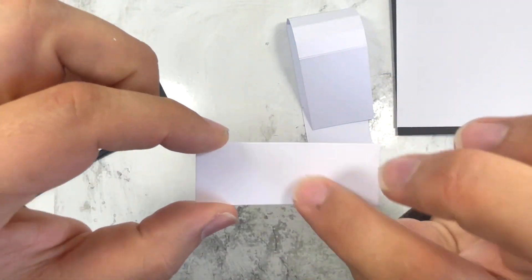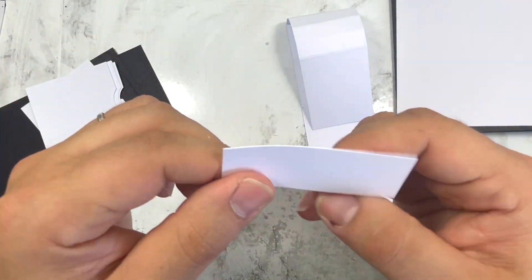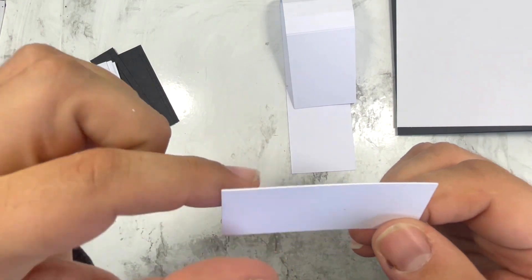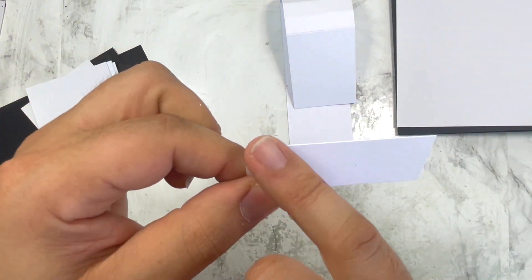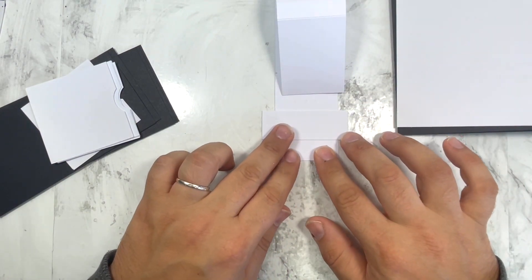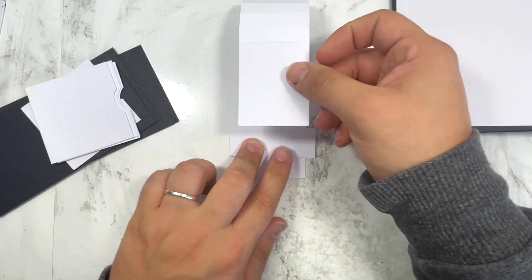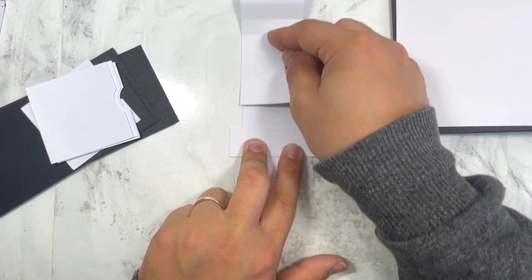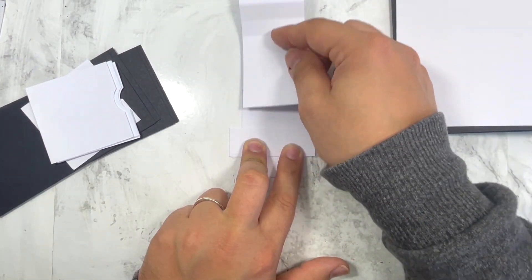This next piece is really important - pick a cardstock that's really thick. This piece measures 1 by 2 and three quarter, and this is the piece that will basically put everything in place. It will attach everything so nothing moves, and then you will have all your treat bags moving up and down.